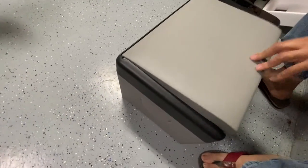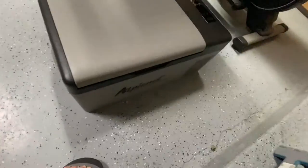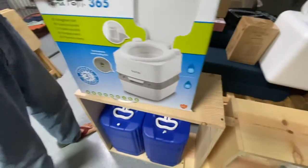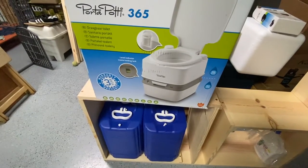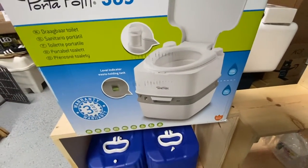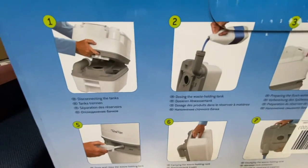We will show you the other stuff that we have for our mini camper. So right now, this is our small fridge, the Alpicool. We also bought the Thetford Porta Potty 365, which is like a mini toilet, and we're going to put that in our mini camper. This is how it looks like.